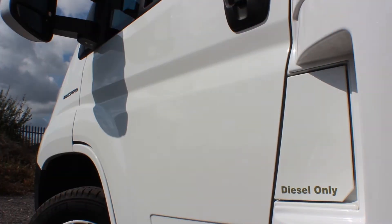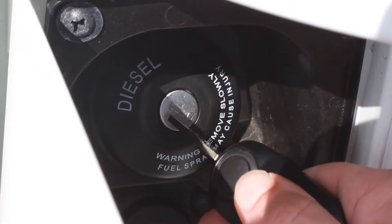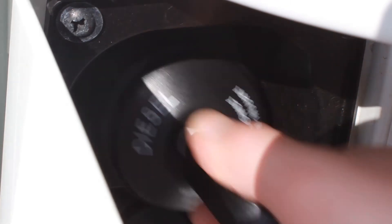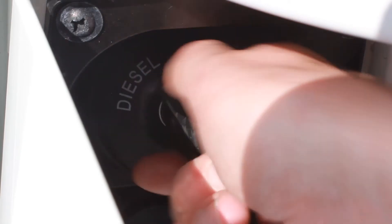The fuel filler cap can be found at the rear of the passenger door behind a small flap. Use the cab key to unlock the fuel cap and twist to remove. Insert the fuel pump filler and start filling. When finished, twist the cap back on, lock, and close the flap.